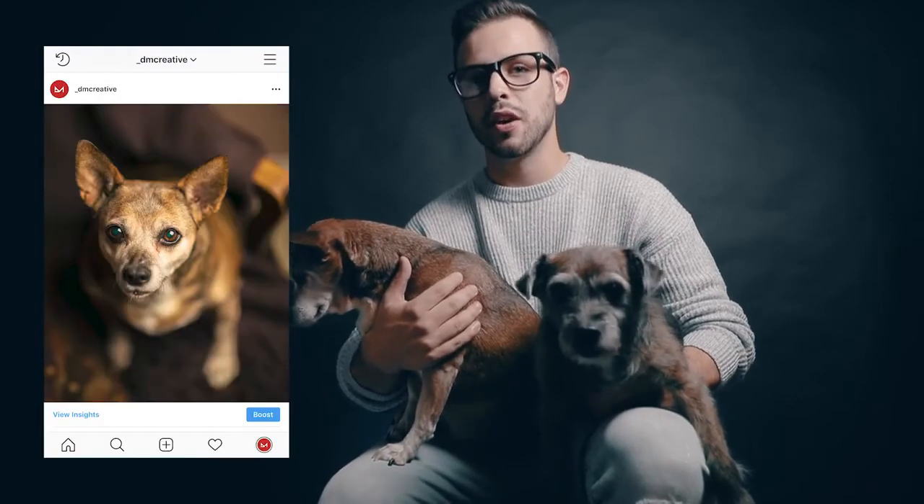So today we're going to take your pet pics from this to this with 10 cheap, easy, or even free hacks that you can do right away.